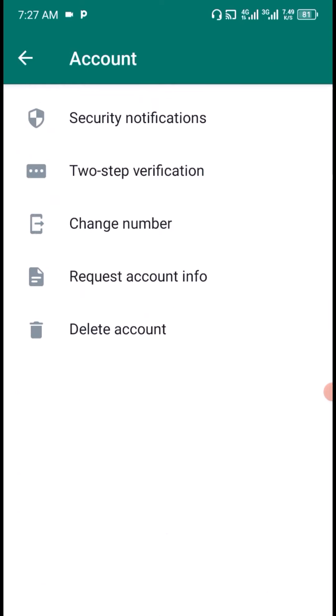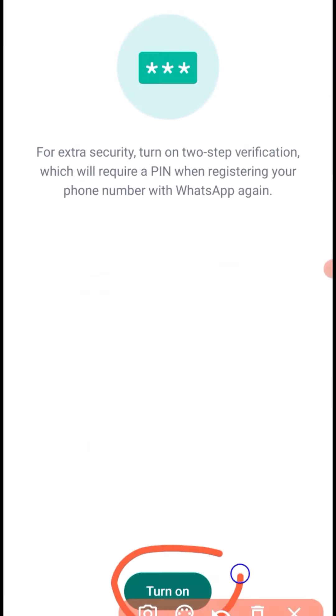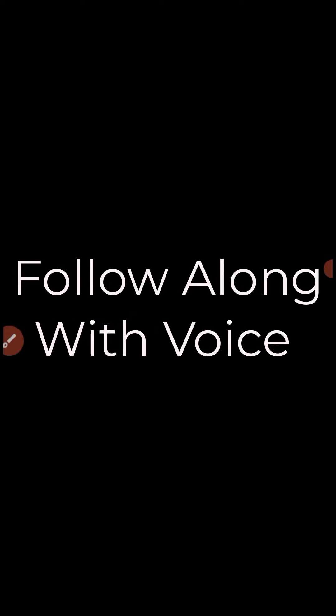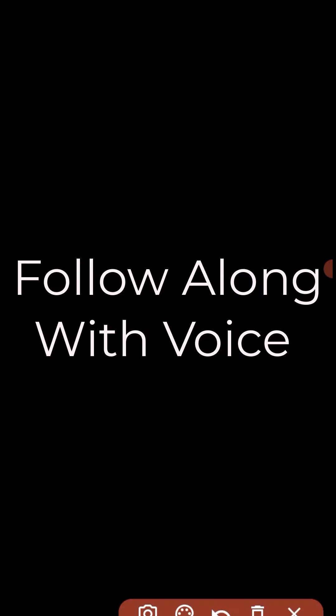Then click on Two-step authentication, then click Turn on. Enter your email address and click Next. Confirm the email address, then click Save. It has been turned on right here.